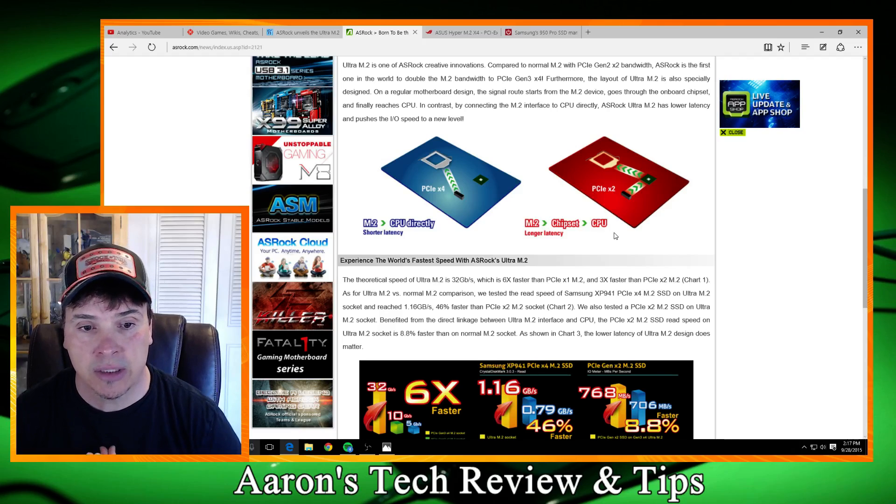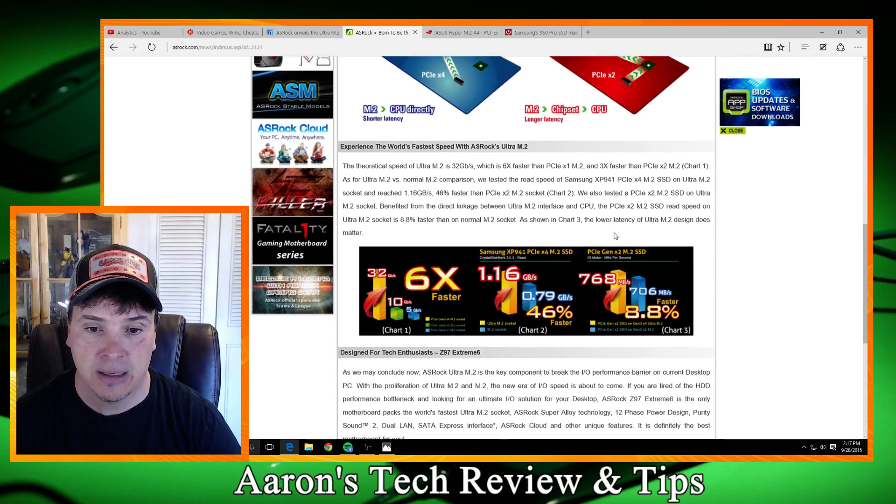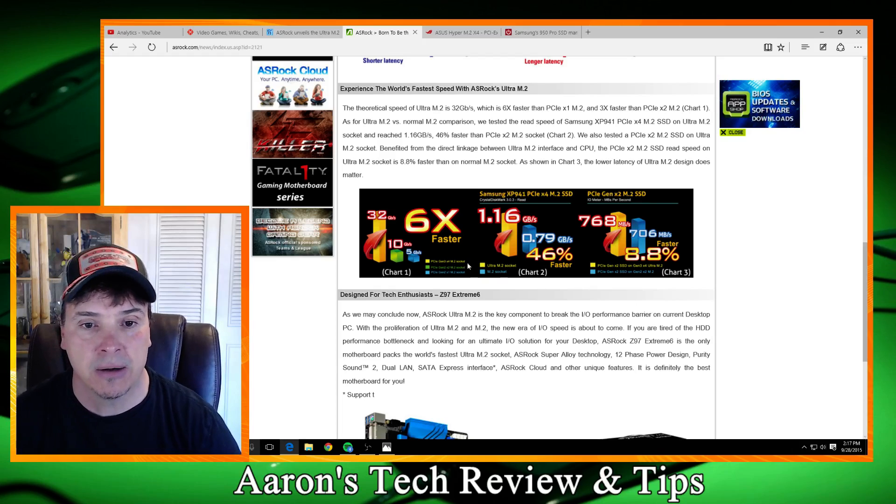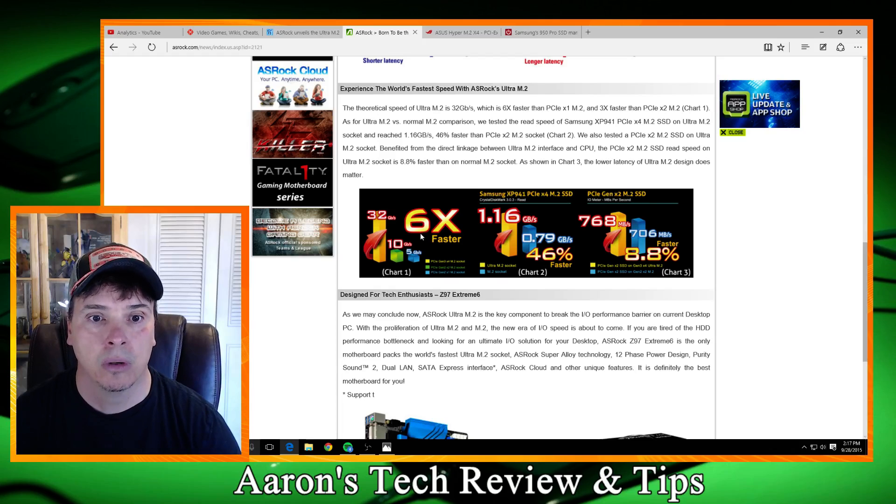As you can see, it's rather neat. They're showing the 32 gigabytes per second here, which is cool — they give you this little graph: Gen 2 versus Gen 3. With Gen 2 we're getting 10 gigabytes per second, which is nice — that's still a quick boot.